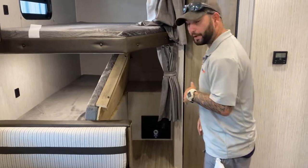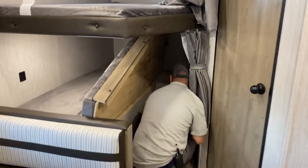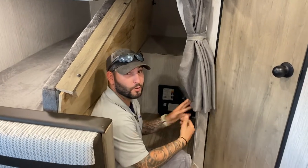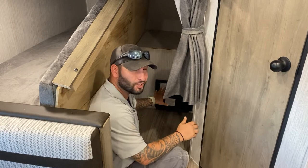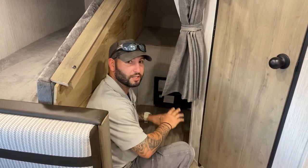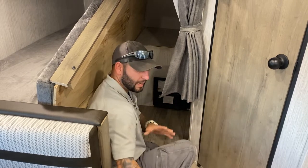Right in this rear corner — let me actually get in here — this is actually where your converter is located. You have all your breakers and all your fuses back here. I actually like the placement of this because it's out of the way, the kids won't touch it, it's out of the main walkway.